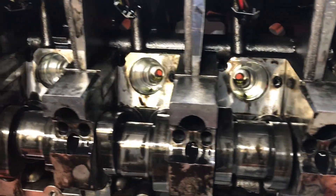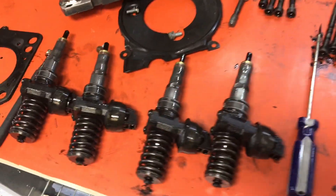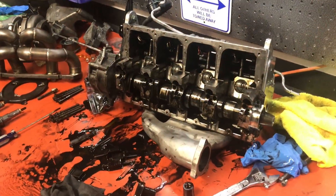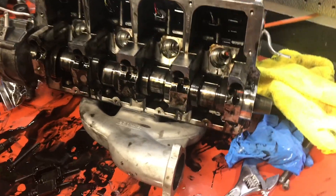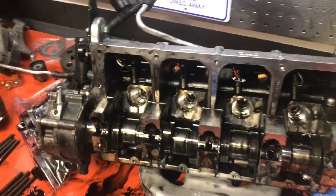Here's a look inside the bores for the fuel injectors, and here are the injectors. Next I'm going to remove the camshaft bearing caps, starting with number one and then going to number five, three, two, and four.